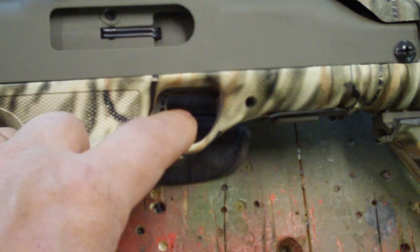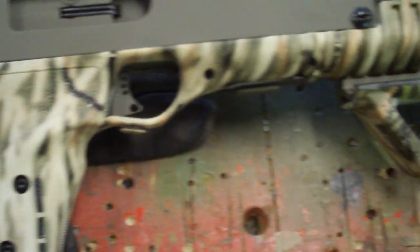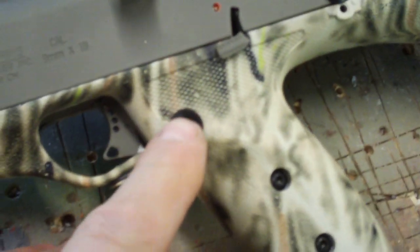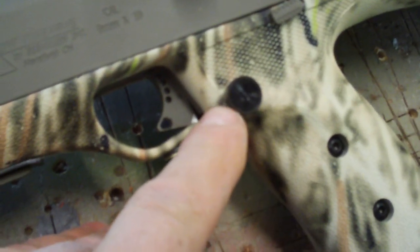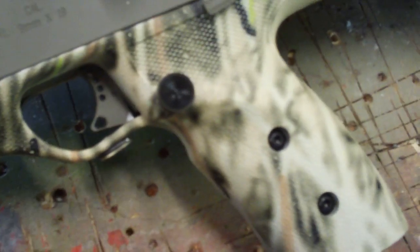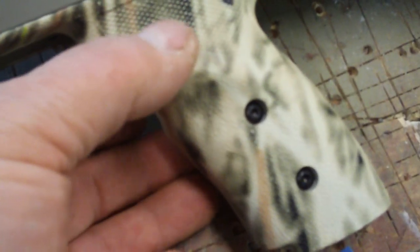That's one thing you just can't find just anywhere. Another thing is this oversized mag release button, which I think is just almost mandatory to install — otherwise you'll never be able to release the magazine while gripping the gun because the stock button is too small. This is great.